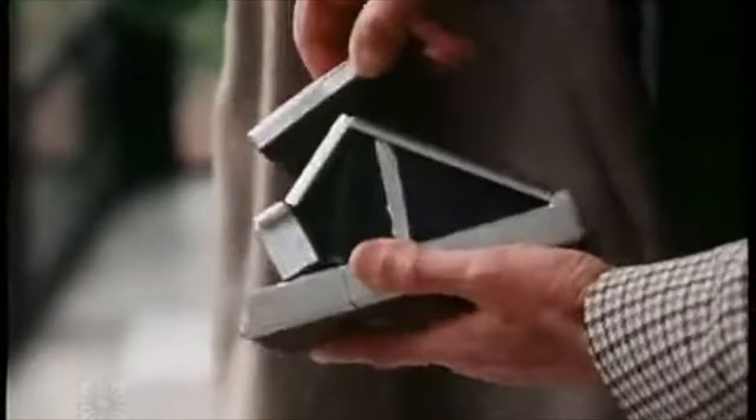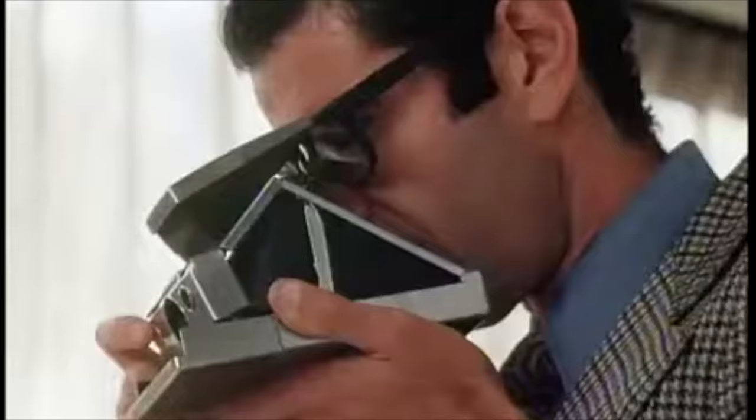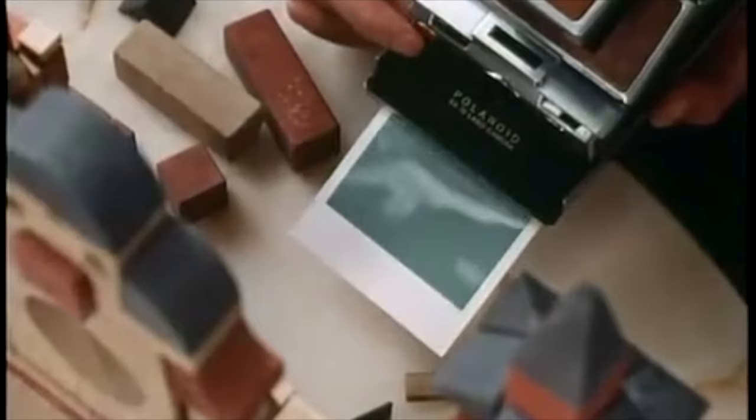As I covered in that series, the SX70 was first released in 1972 and was the first Polaroid camera to use integral film, which is automatically ejected from the camera and develops on its own without any further input from the photographer. Yet while this was a revolutionary and iconic piece of consumer technology, it was also expensive, retailing for $180 — or around $1,300 in today's money — and as a result, the initial sales fell far short of Polaroid's expectations.